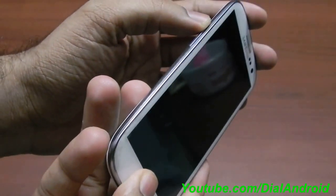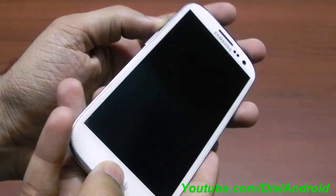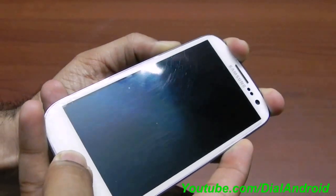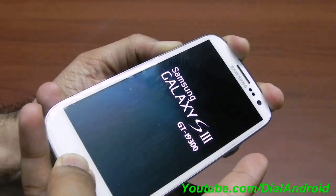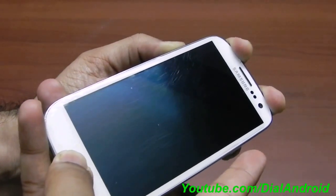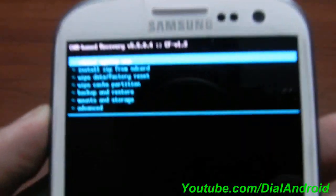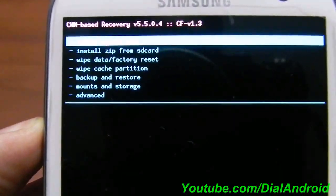To enter recovery mode, press the volume up button, the home button, and the power button all together. Once you see the Samsung logo, release the power button but keep the volume up and home buttons pressed. Now you can see the CyanogenMod ClockworkMod recovery mode.